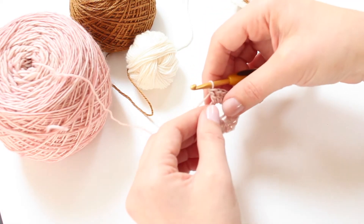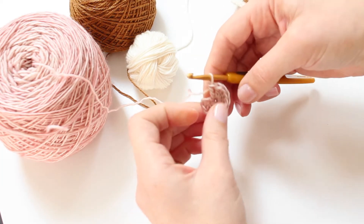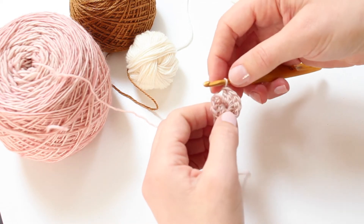This is what we've got so far and then we pull our loop shut. It is like magic, isn't it? I can see why it's called the magic loop.